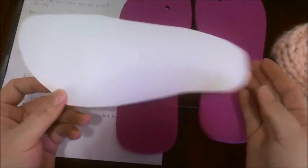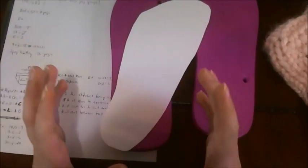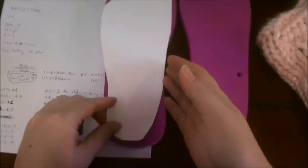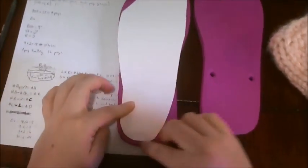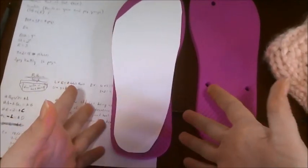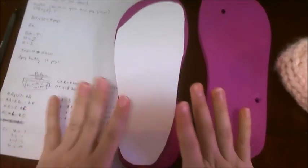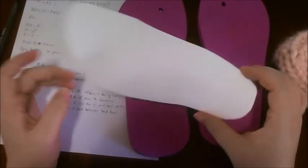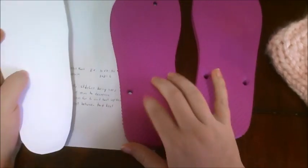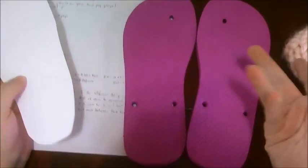This is an outline of my foot. If you're making this for someone, make sure they put all their weight on it, and you trace their foot out and cut it out. As you can see, this barely encompasses the actual flip-flop, which is fine — you want your foot to fit exactly in line with the mold. This one is a size 7 to 8.